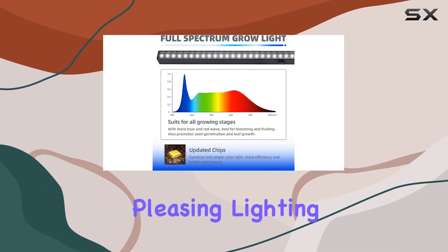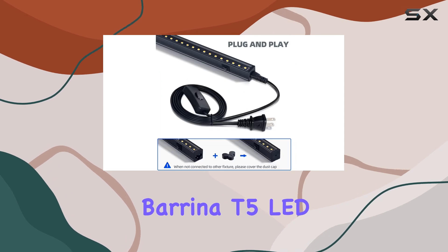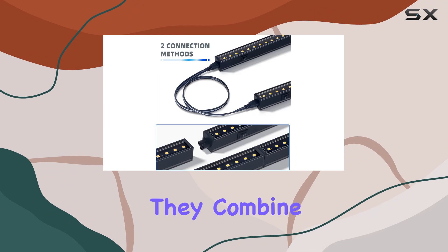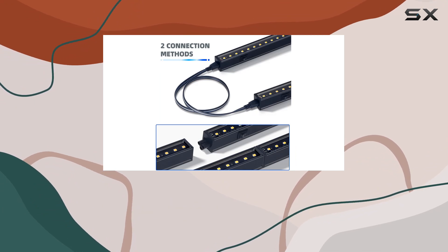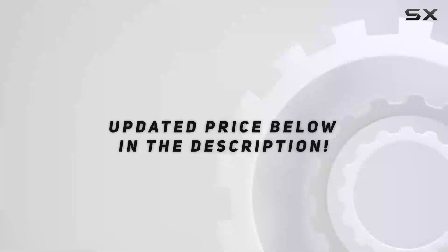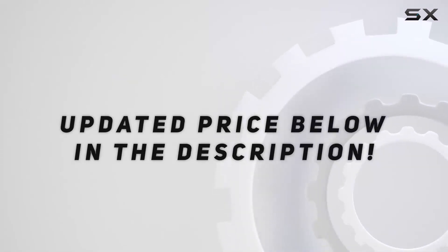They combine ease of use with high performance, making them ideal for both beginners and seasoned plant enthusiasts alike. Check out the video description for an updated price.